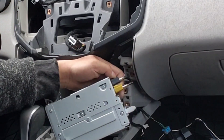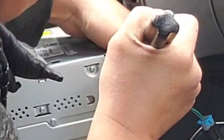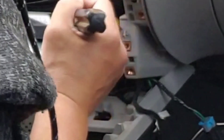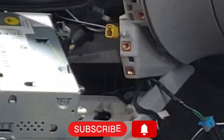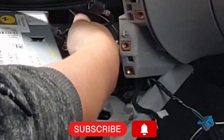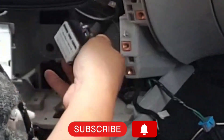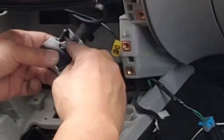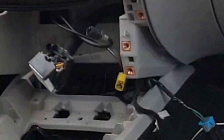Now unplug all the wire harness. Now you have to push the little clip right there and take it out. Right there — this little clip right here, push it with the flathead screwdriver and it will come right out.